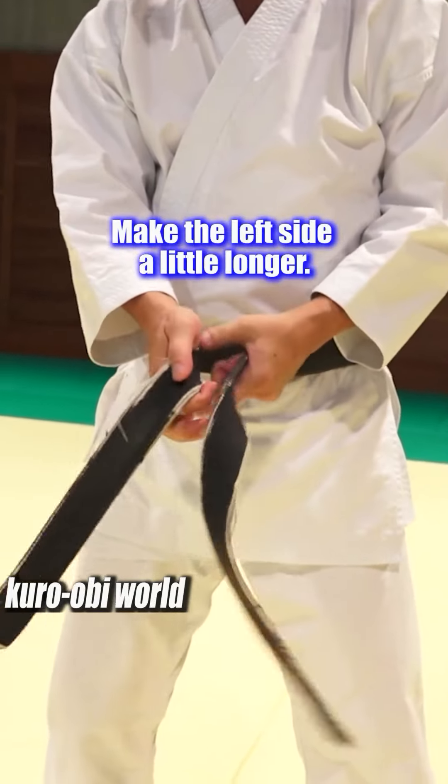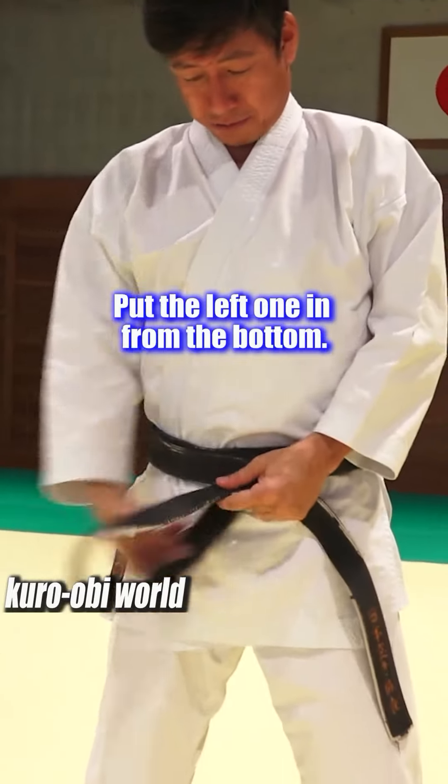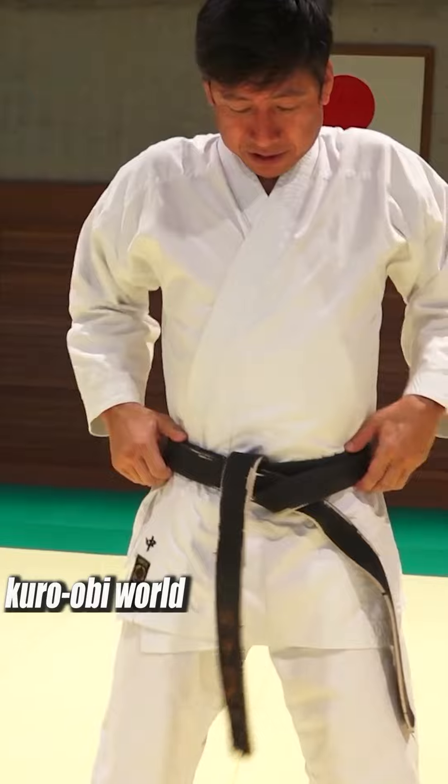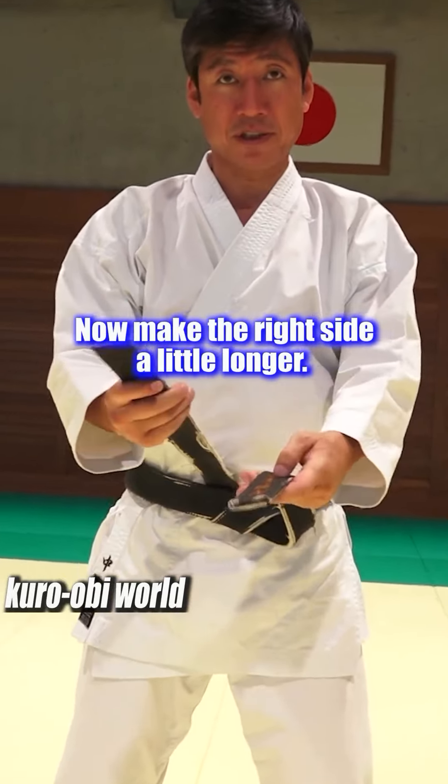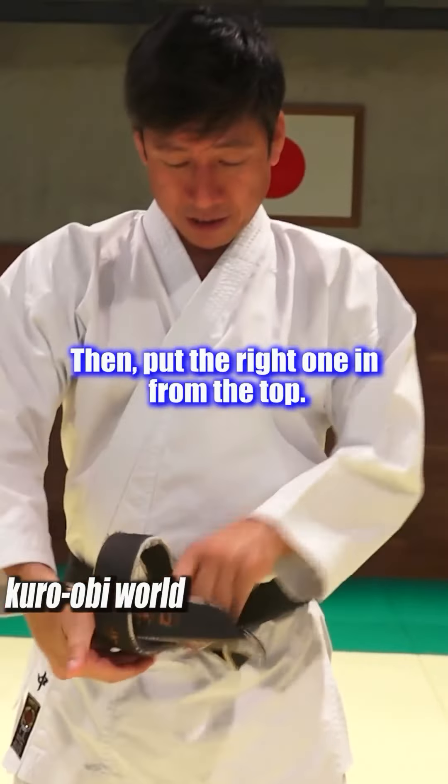Make the left side a little longer. Put the left one in from the bottom. Then adjust again. Now make the right side a little longer. Then put the right one in from the top.